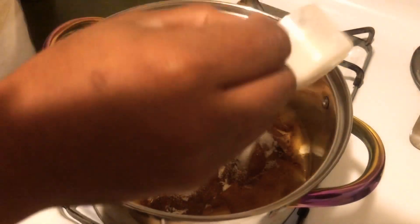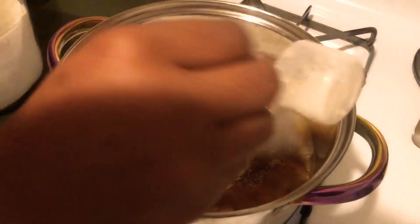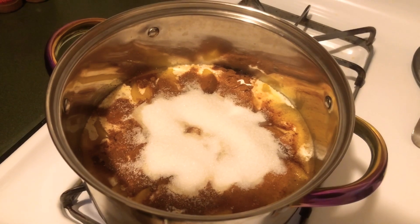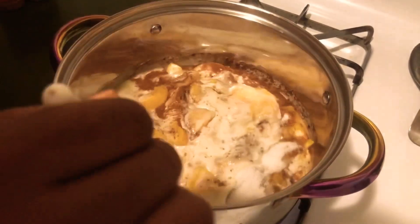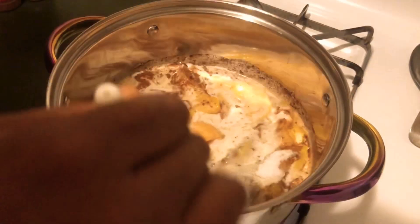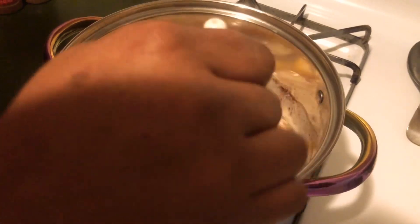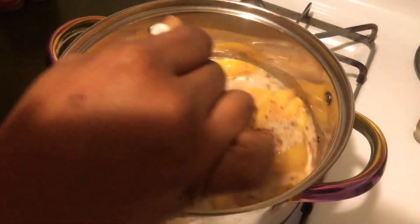A lot of people add brown sugar — you can, but I'm not. We're going to let these simmer on the stove on a very low heat, because it gives the peaches a really thick, rich taste. A lot of people put these in the oven, but I like mine to simmer on the stove.